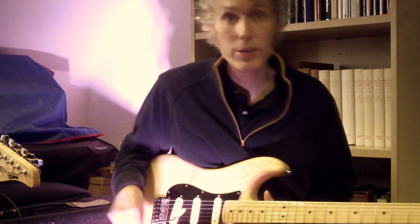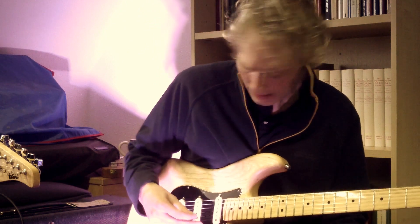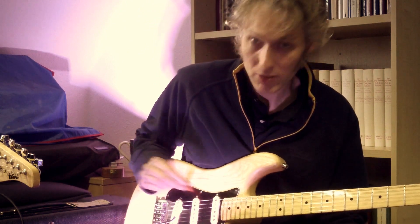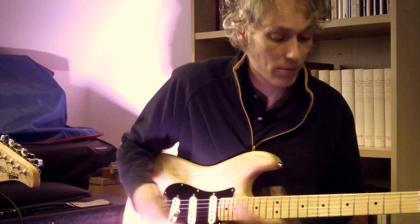My name is Jonathan Kemp. I'm here at the University of St Andrews. I'm going to show you some strings that I've developed. We've got the E string, the A string, the D string and the G string all going in tune when you use the tremolo arm.